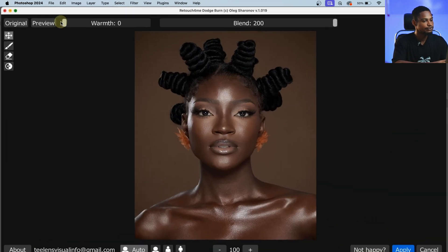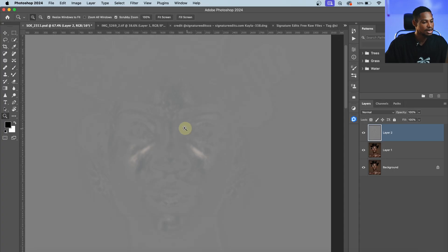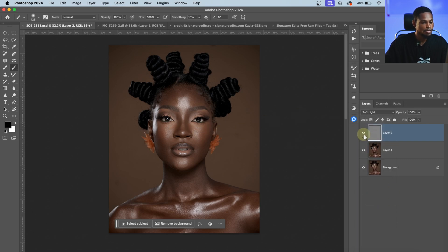Once it's finished loading, let me make it full screen and zoom in to show you the before and after. For the Blend, you can choose the amount of dodge and burn you want for your image. I usually leave mine at 200 and reduce the opacity later. You can also move the Warm slider to make the dodge and burn more intense. I'll click Apply — it opens showing where it's dodged and where it's burned. I'll change the blend mode to Soft Light to bring back the original image. The before and after — pretty amazing and super easy to use.